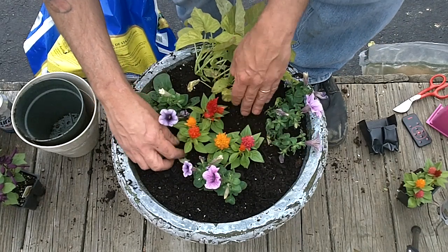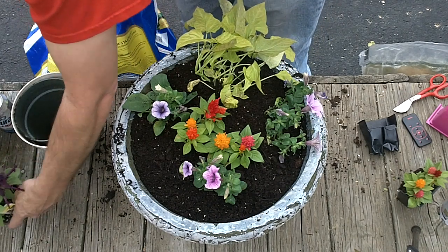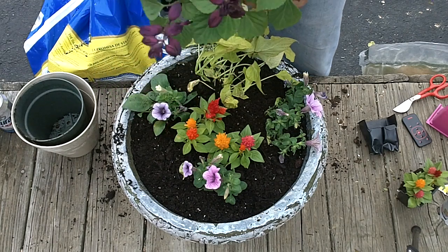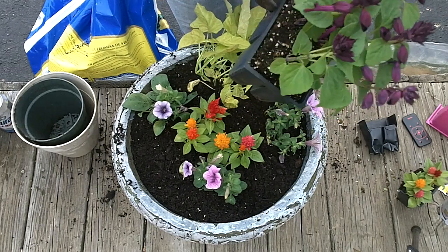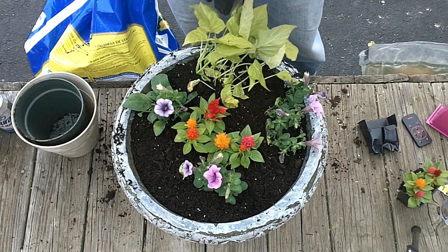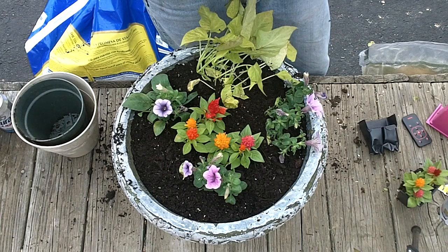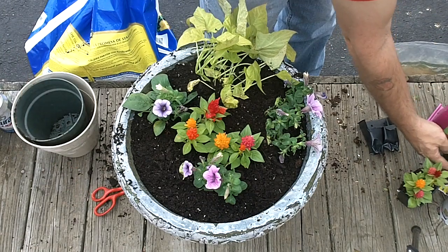That bee's everywhere — get away from me. Alright, I also got some salvia. Don't tell the federal police. As long as I keep my sons from smoking it, it ought to look pretty good. Let's see, I'm going to cut this — cut these cells apart. That helps cut through the root entanglement. Got a couple of them loose.